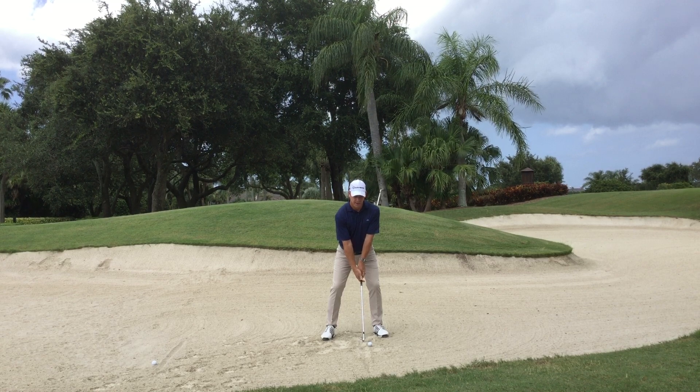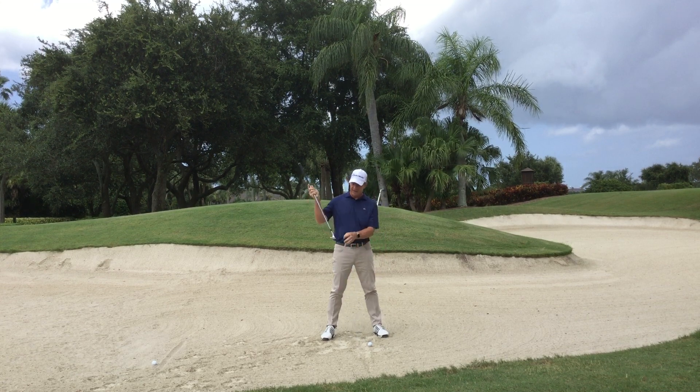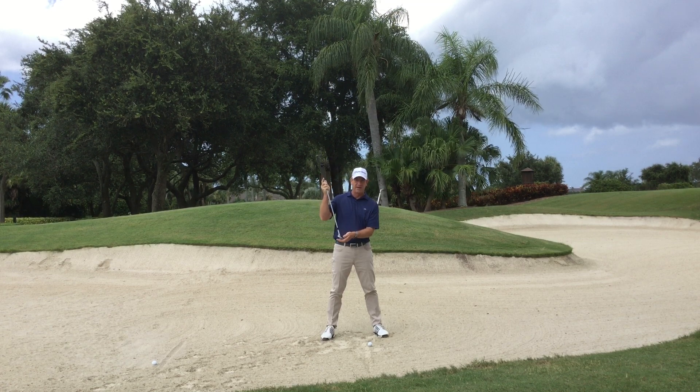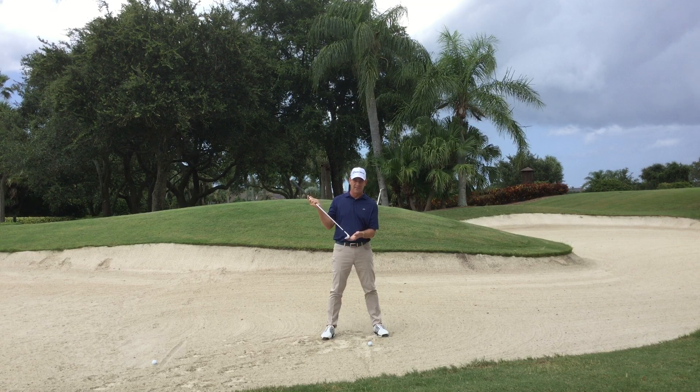What we want to try to avoid is getting the hands ahead of the ball with the shaft leaning forward. Because what that's ultimately going to do is take the leading edge of this wedge and almost create a digging motion — we definitely don't want that. We want to get that club head through the sand as easily as we can, and we want to be able to use the bounce of the sand wedge as well.